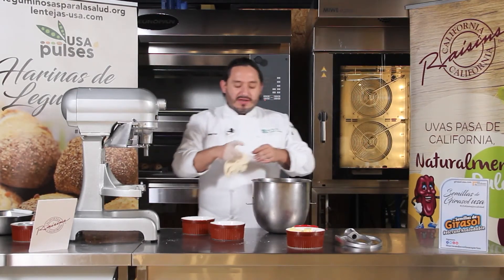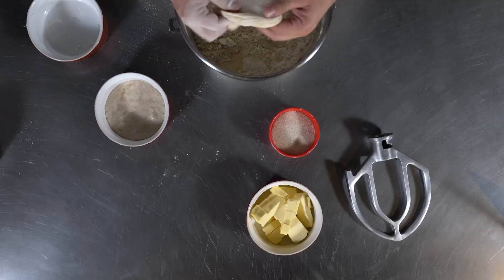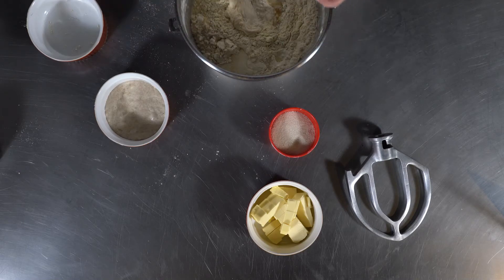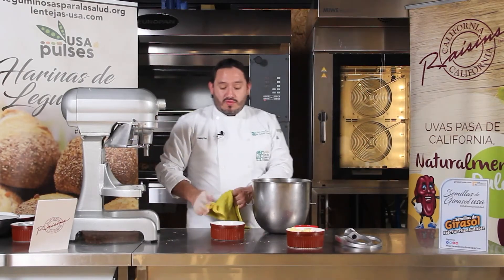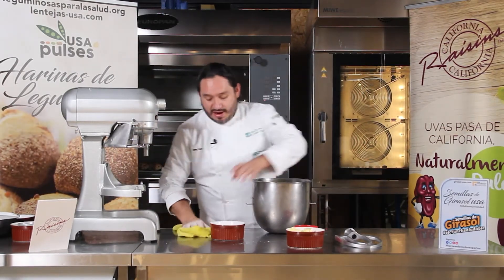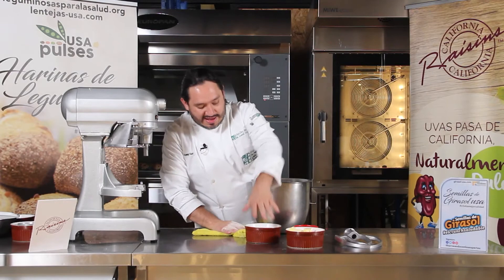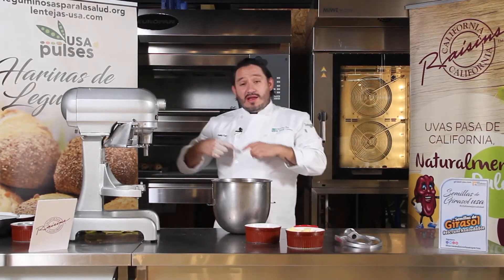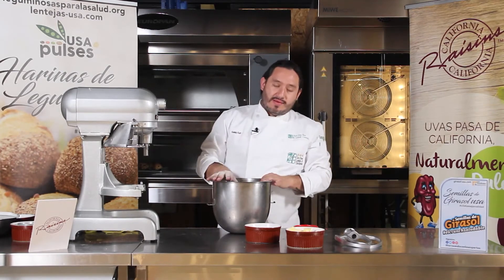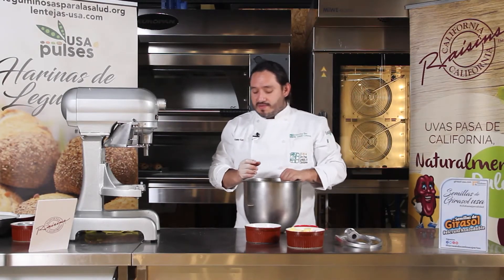La masa fermentada es un prefermento, o una masa del día anterior. Quiere decir que si yo tengo una masa de baguette, de bolillo o de telera de un día antes, los trocitos que van quedando, de que ya no alcanzan a entrar en nuestras piezas, los apartamos, los dejamos fermentar, los metemos al refrigerador y al otro día los agregamos a nuestra masa. Esto nos va a ayudar a darle más fuerza de fermentación y características diferentes.